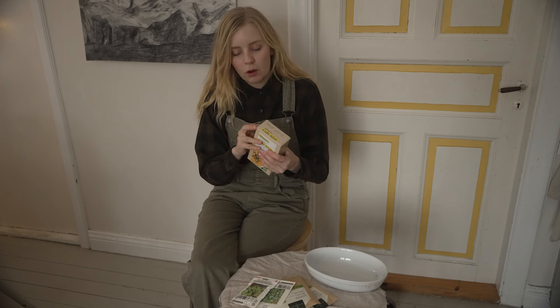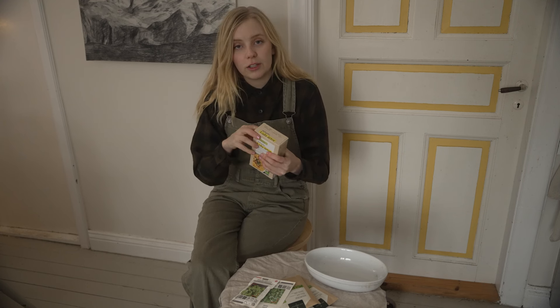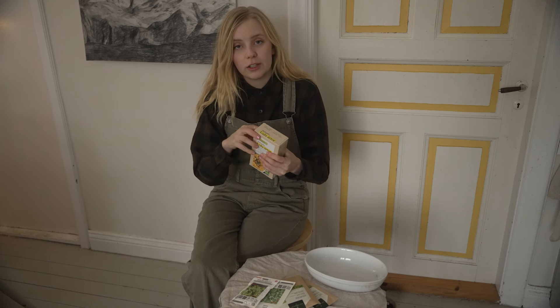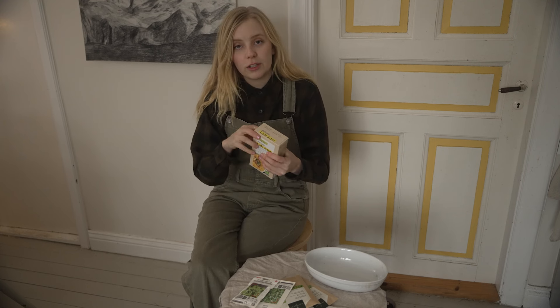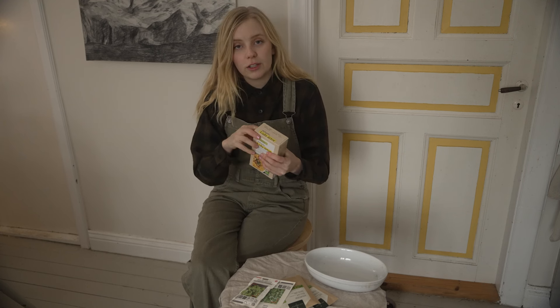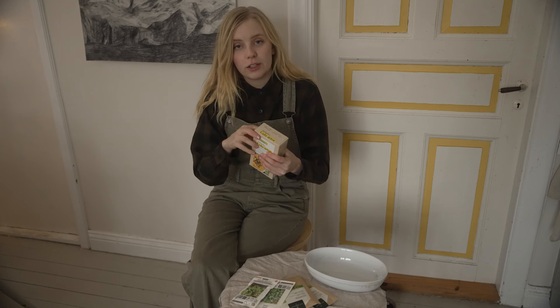I'm still working on my little gardening room upstairs, so this setup will have to do for now. I think I'm gonna start with these — they're just normal yellow dried peas, and I'm gonna make some pea shoots with them, hopefully.